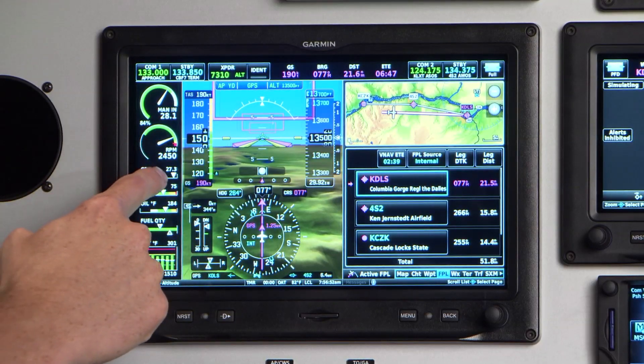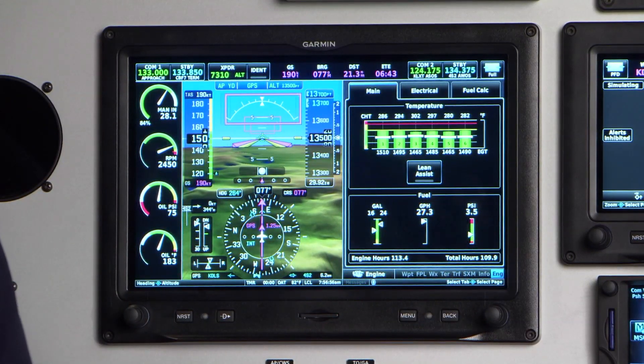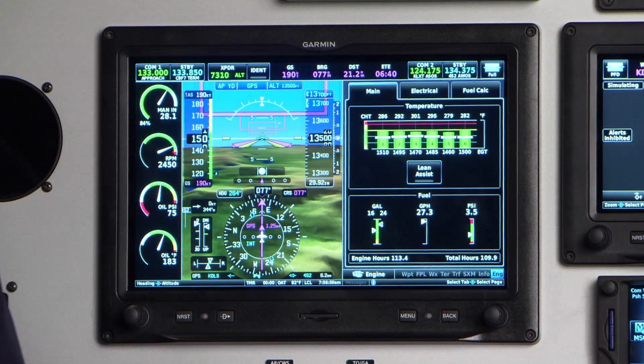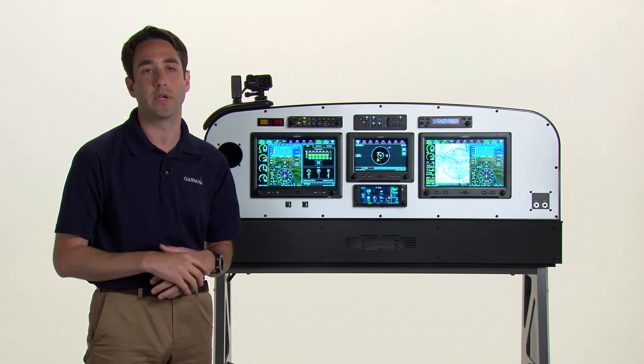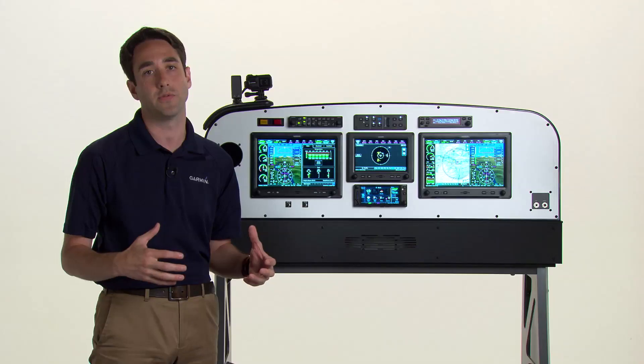Touching the engine indication strip here reveals the engine indication status page on the multi-function window. That was just a quick overview of the configurability, scalability, and getting around some of the G3X Touch features.